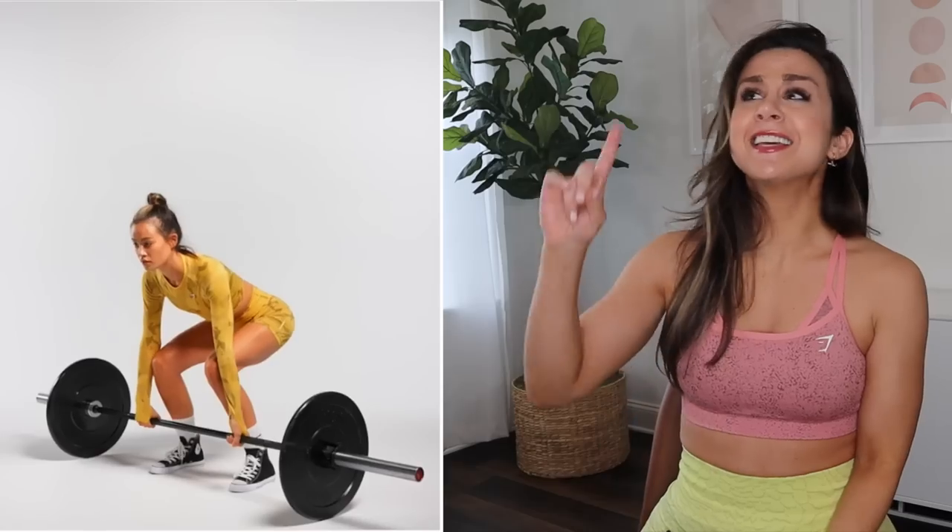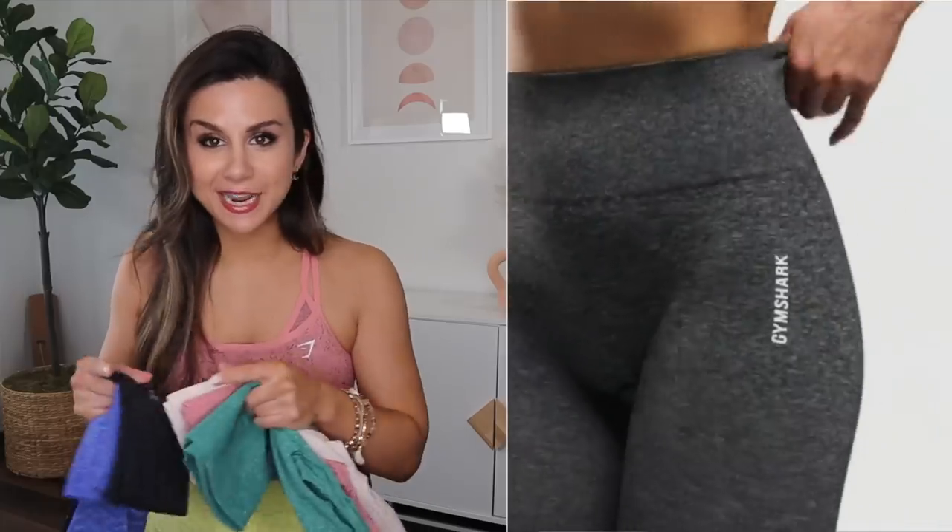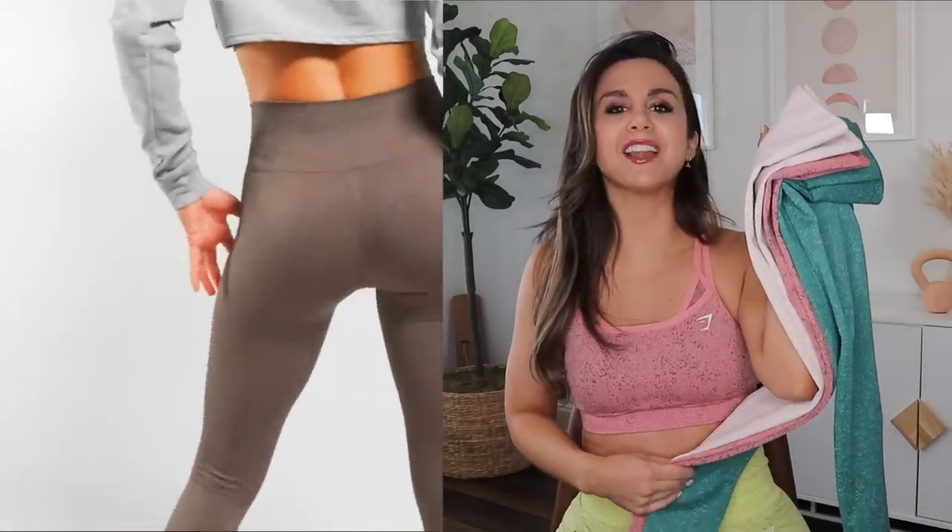Out of all the Gymshark ranges far and wide, it goes without saying that the Adapt family is in fact my favorite. So you're looking at the Camo — number one for me — the Ombre, the Animal, and Gymshark also had the Adapt Marl. You're probably wondering what happened to that. Well, you're looking at it. This used to be the Marl, and now it transformed into a beautiful Fleck.